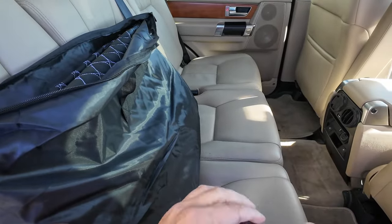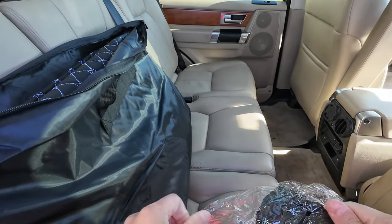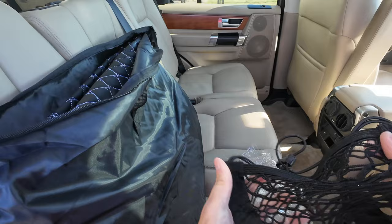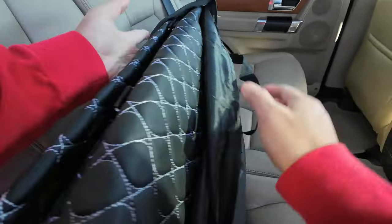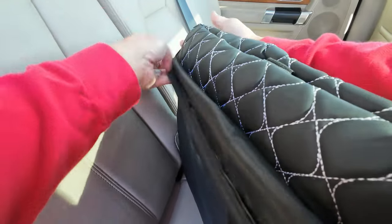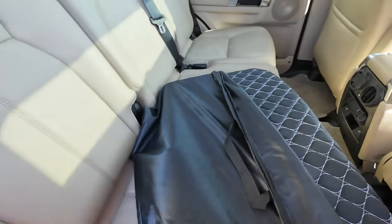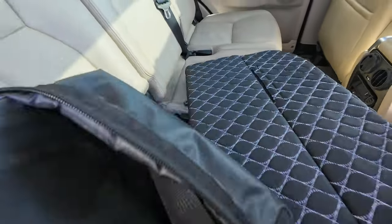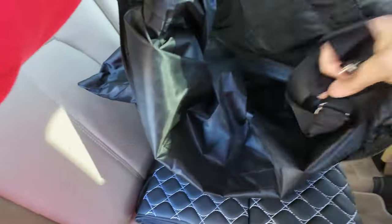It's got a net — let's see what the netting looks like first. I'll set that down for right now. This one I don't have to put the bottom in. It's like a pleather type material; the other one was like a cloth, but this one's like fake leather.